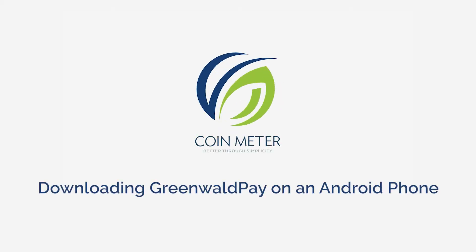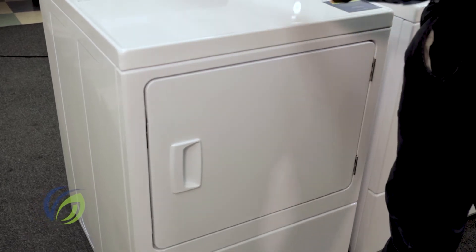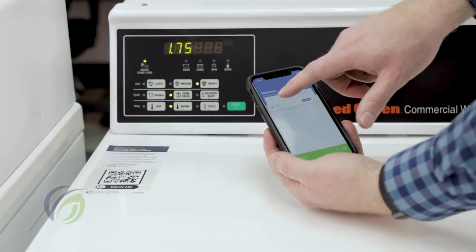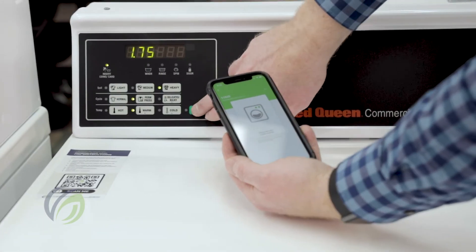Downloading Greenwald Pay on an Android phone. Greenwald Pay, or GPay for short, makes it easy to operate laundry machines directly from your smartphone. Pretty cool, huh? Getting the app is quick, easy, and hassle-free.